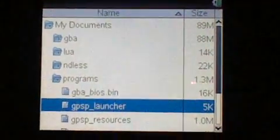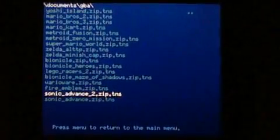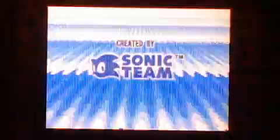Go to the Documents menu here and open GPSP. This is a Game Boy Advance emulator that I ported from the GP2X. And here is Sonic Advance 2.